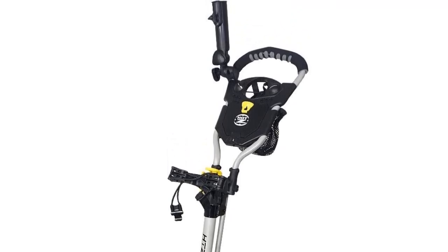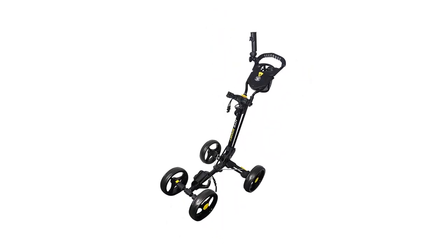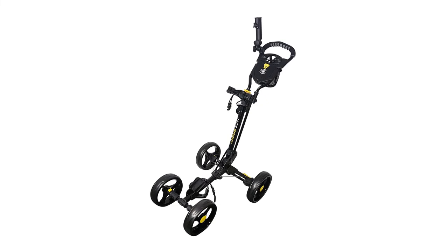Pros: nice scorecard holder, powder-coated frame for durability, performance wheels. Cons: does not fold as small as other models.